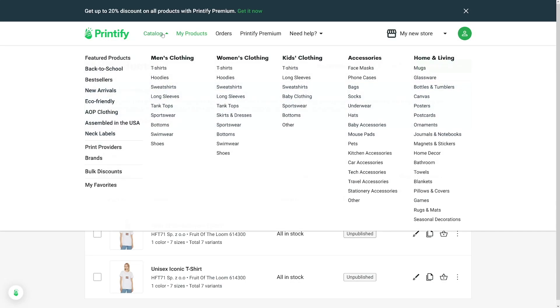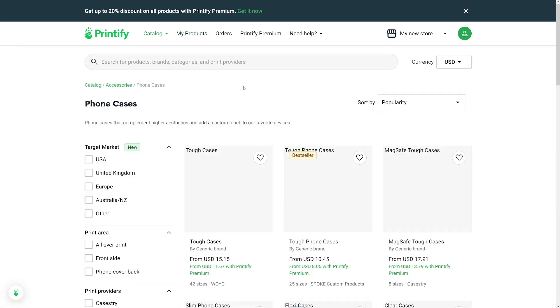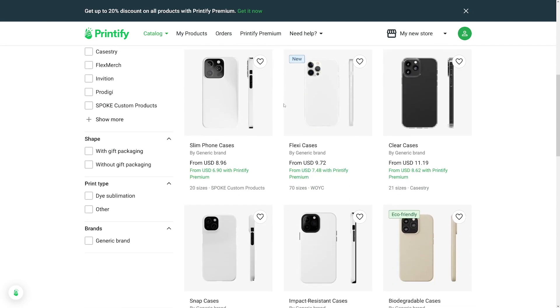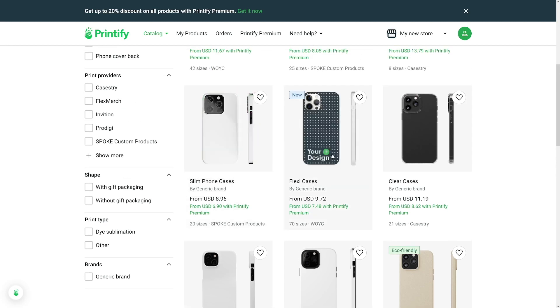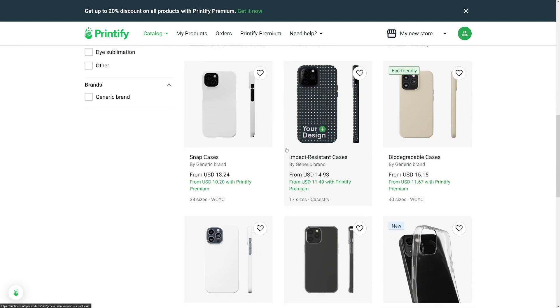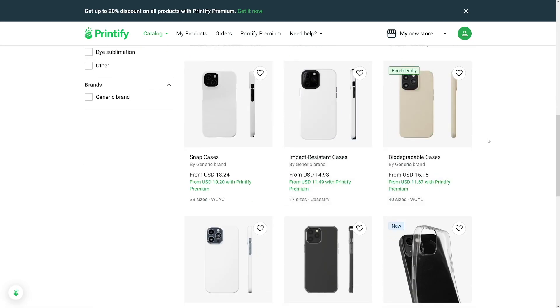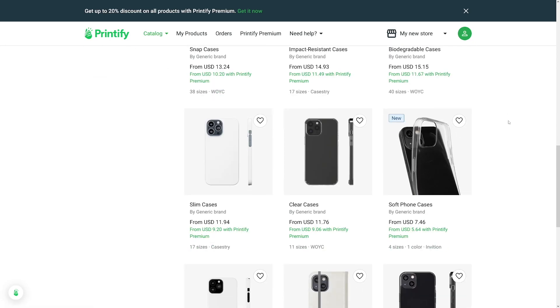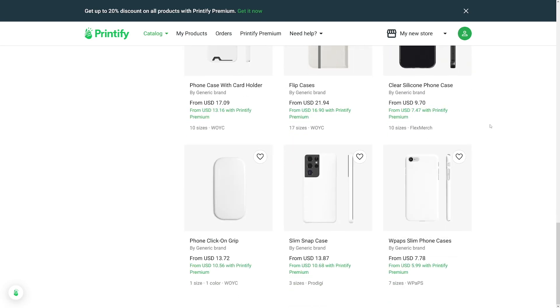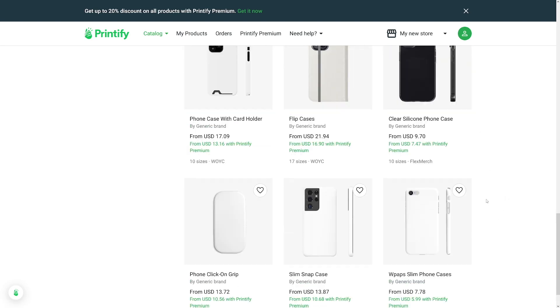On Printify, you choose the product — let's say a phone case. You've got a lot of suggestions because you choose the material as well. You can see some are flexi — ones that you can bend — and some are tough phone cases. You've even got eco-friendly biodegradable cases. There are soft phone cases, clear cases. There are a lot of possibilities, but be aware that each one of these comes with a price.